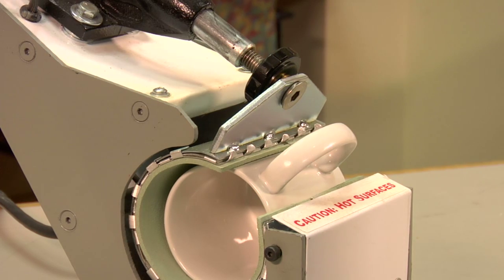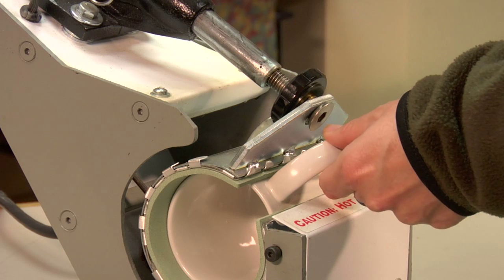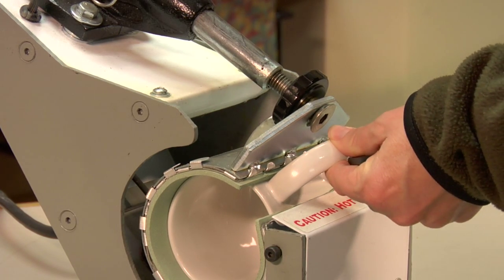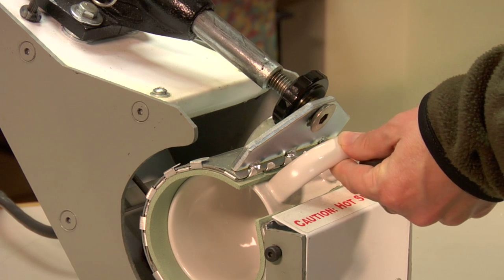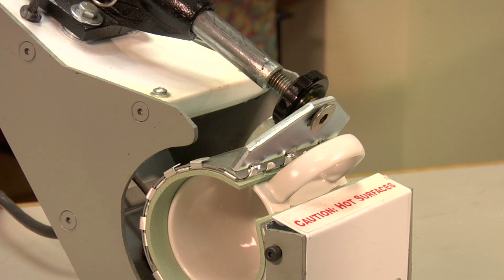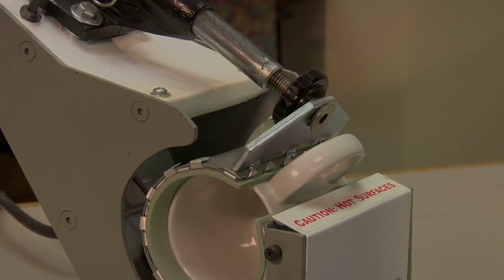What you're looking for when you close it is that you hear a slight little snap, and that the mug is in there tight but not too tight, as it will break. So you want to make sure that it's medium pressure. Now we're ready to move on to basic setup, which includes time and temperature.